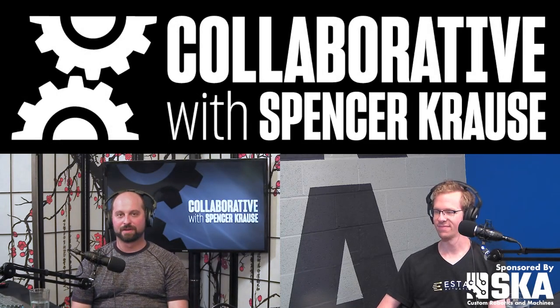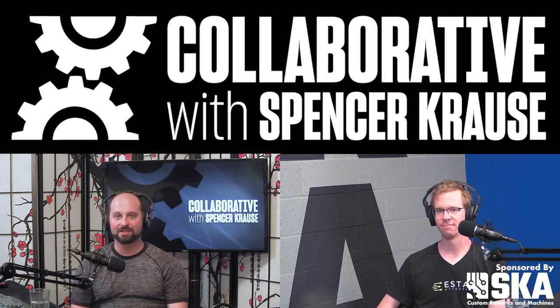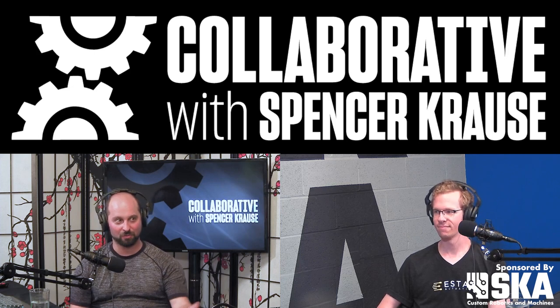Welcome to the Collaborative Podcast. I'm your host, Spencer Krause. Our guest today is Stuart Diller. Stuart is the CEO of eStat Actuation, a company that makes electro-adhesive clutches here in Pittsburgh. Stuart, welcome to the pod.